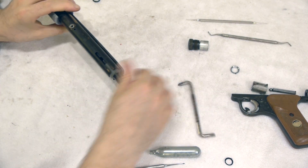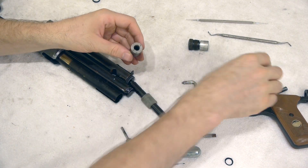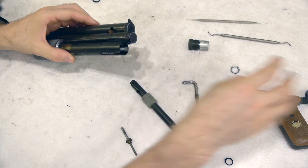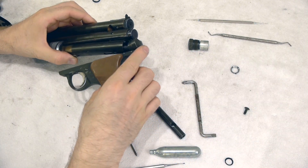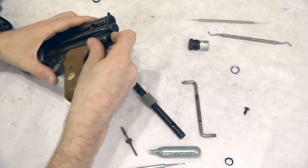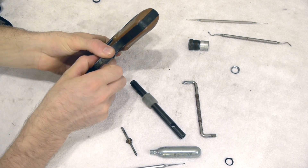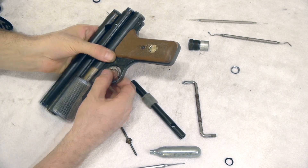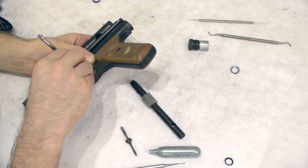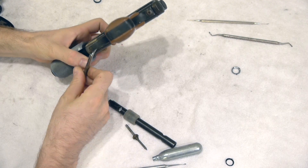Nice and snug. Pull this out, drop our hammer and our valve spring into our PGP. Place our grip frame onto the PGP and screw in our front grip frame screw. Give the front grip frame screw a nice snug tighten down — grip frame screw is nice and tight.